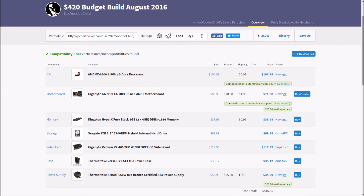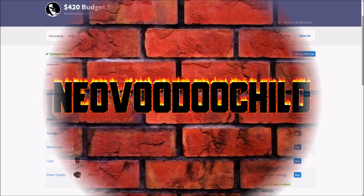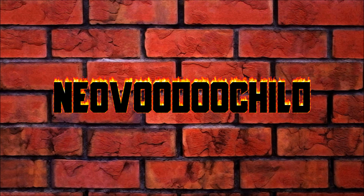That brings our grand total to just over $420. Alright guys, good luck this semester. Work hard, but remember to game harder. After all, there is nothing better than a few quick headshots after pulling an all-nighter. If you like seeing these sorts of videos, please drop a comment below. This is Voodoo, and I'm out. Take care, and I'll see you next time.